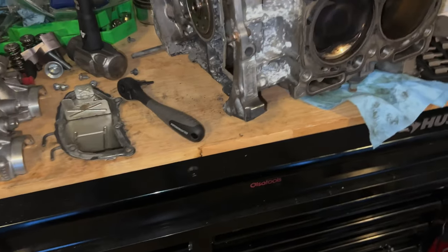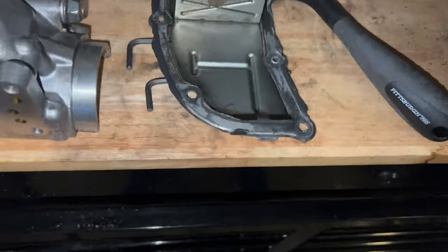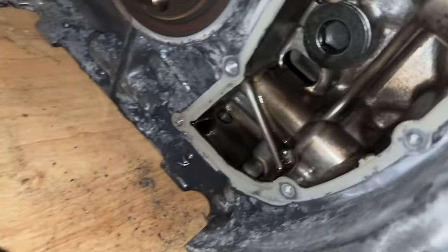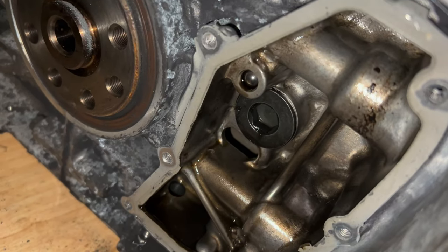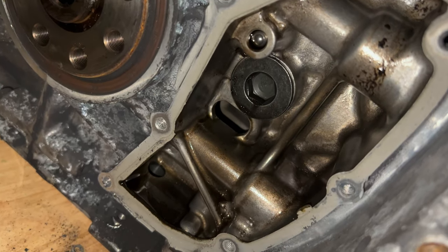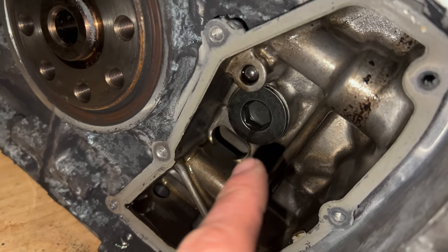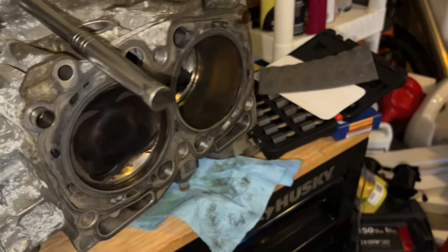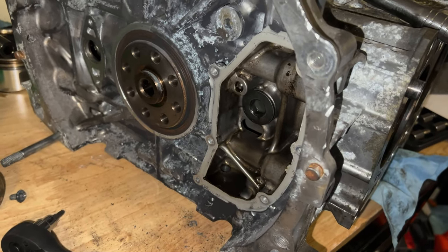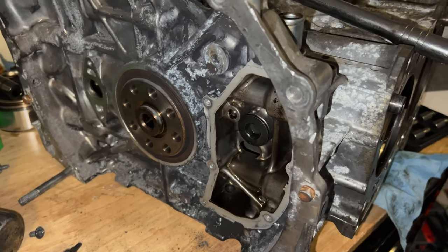All right guys. As you can see, the gasket around this cover was also pretty stuck on, so I just got a long screwdriver and leveraged it out. Now I can get that out of there and start taking these pistons out. That's how you take off the wrist pin cover seal on an EJ257. If you guys liked this video and found it helpful, drop a like, drop a comment, and we'll see you guys on the next one.